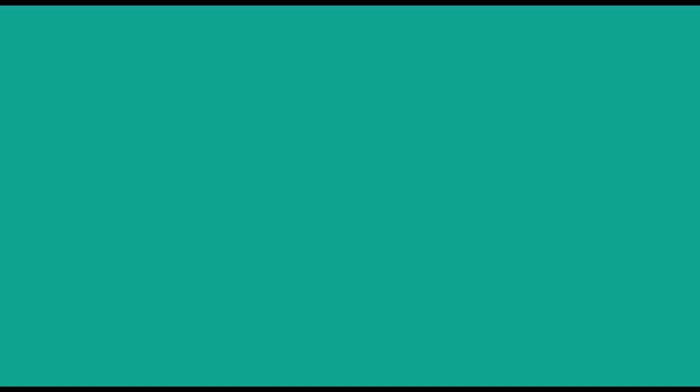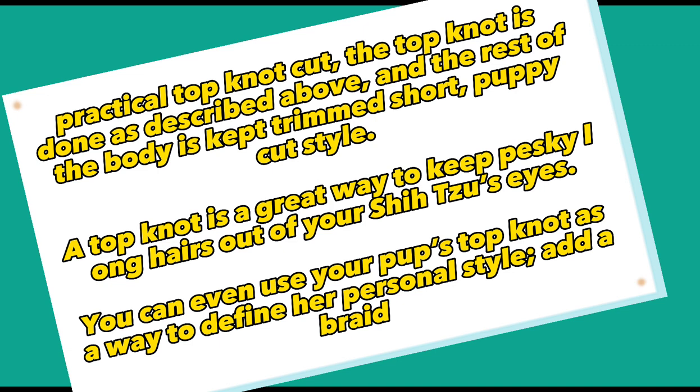6. Practical Top Knot. The top knot is simply formed by gathering some of your dog's hair together at the top of the head and securing it carefully with a clip or tie. The top knot hair is meant to cascade down, although when it is coupled with shorter cuts, sometimes the top knot is kept shorter as well. The rest of the body is kept trimmed short, puppy-cut style. A top knot is a great way to keep pesky long hairs out of your Shih Tzu's eyes. You can even use your pup's top knot as a way to define her personal style — add a braid.